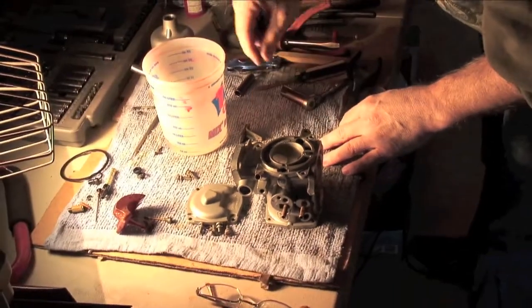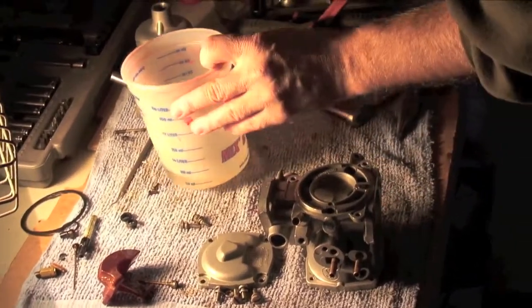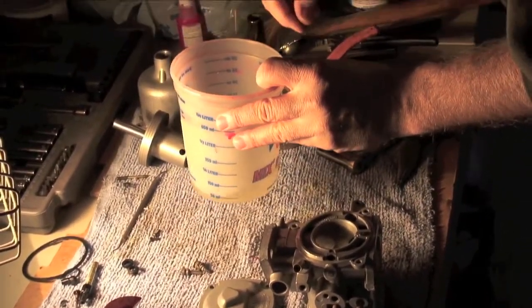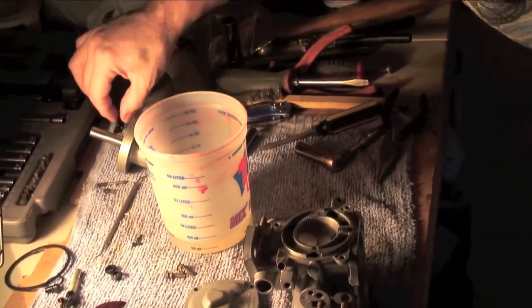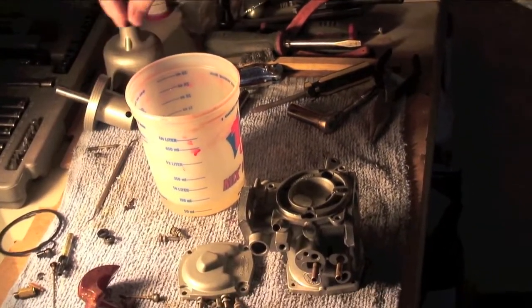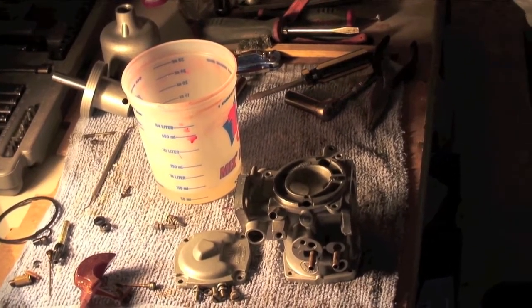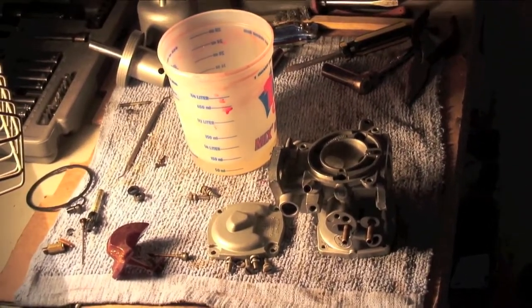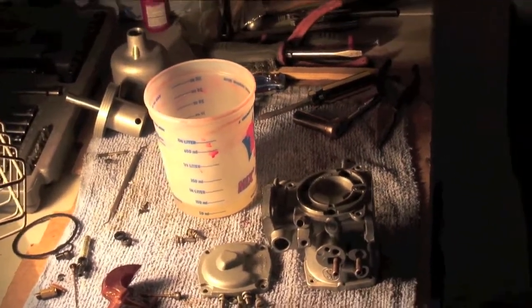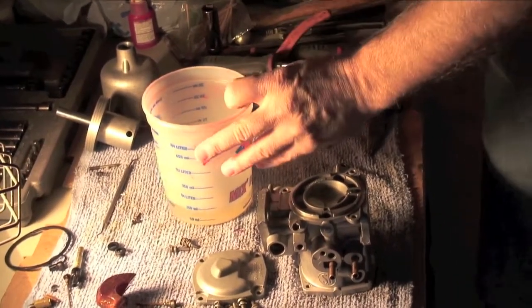That's lacquer thinner in there. It tends to cut the varnished fuel pretty well. You can get it at most any hardware store — this may have come from Walmart or something like that. Pretty readily available and not terribly expensive. It's a good all-around cleaner.